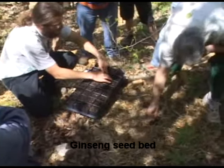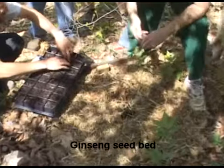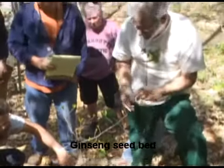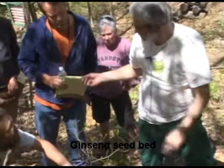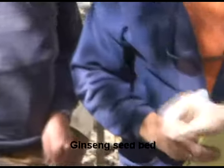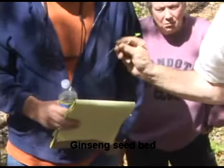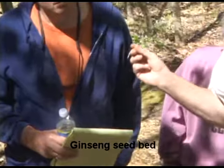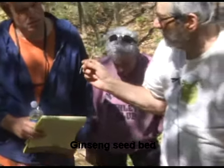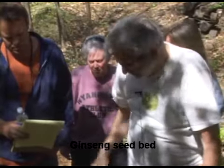When it starts to move like that, it's no longer stuck. Now this is one of the weeds — it's called gall of the earth. It's just a forest weed, and it comes in three different leaf shapes, so it can fool you. You can't always go by the leaf shape.